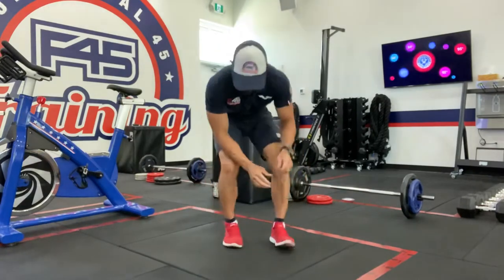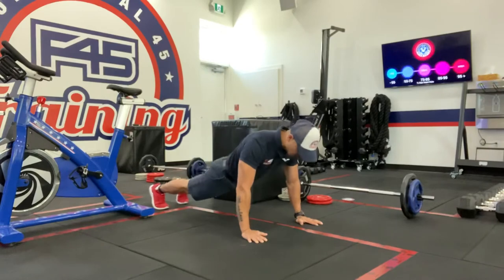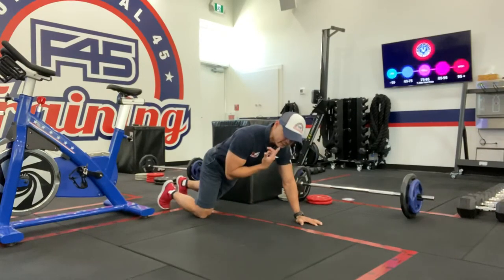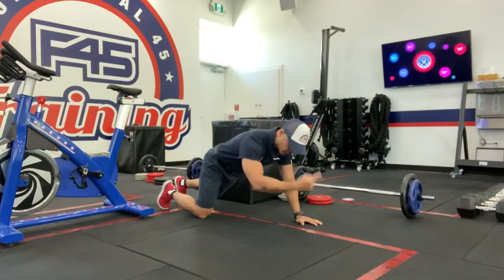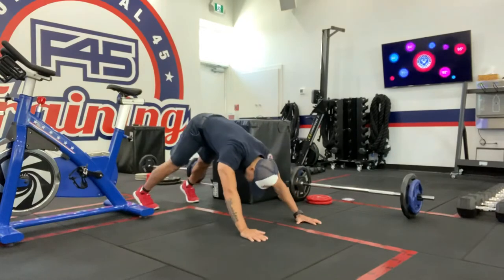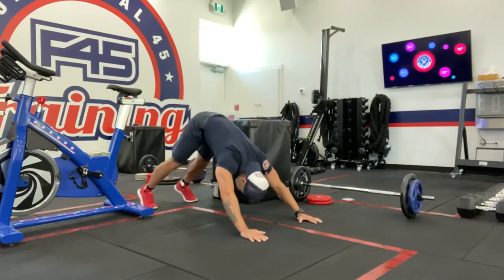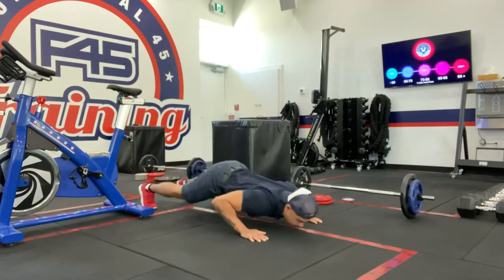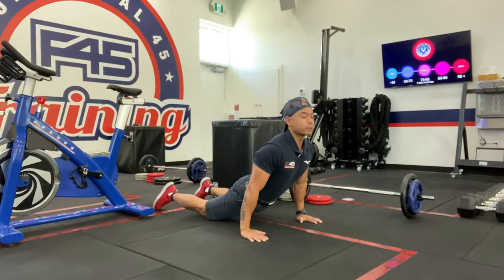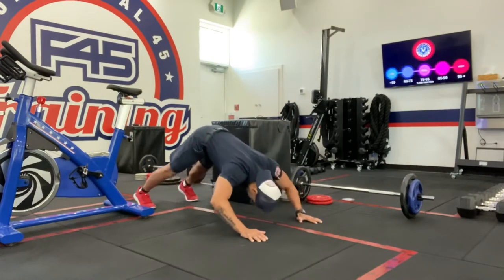So the way it's going to look is like this. You're going to get into your push-up position. Nice tight core. You want to imagine that you're going to paint the floor — you're going to make that little U shape with your chin. You're going to dive through so your chin kind of paints the floor, and then back up. Then you want to try to go backwards as well — same thing, painting the floor with that chin, and then back up.